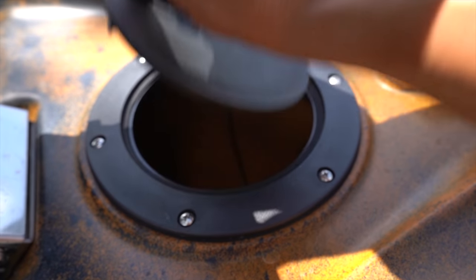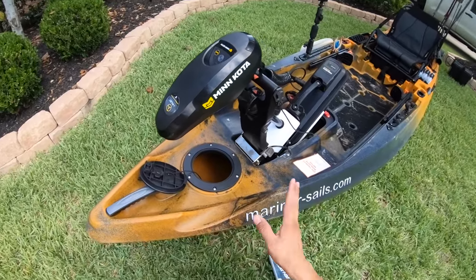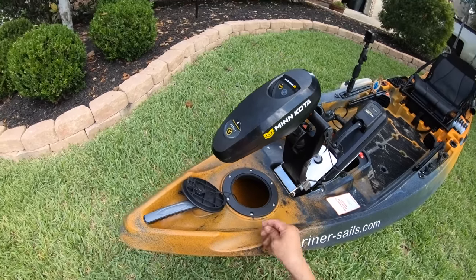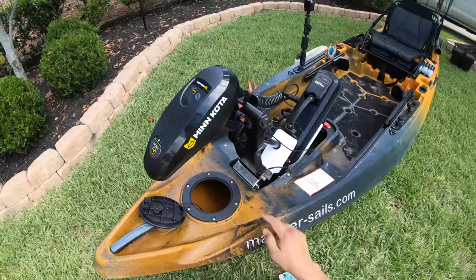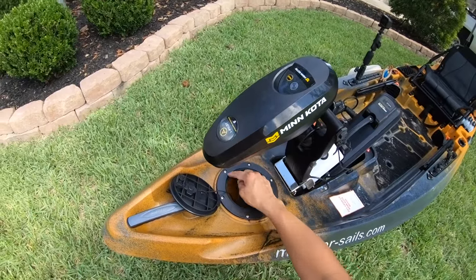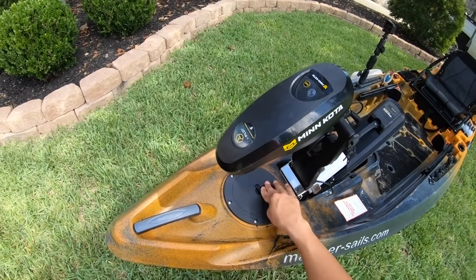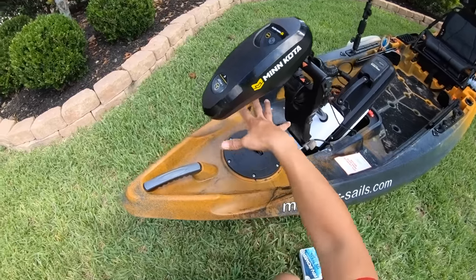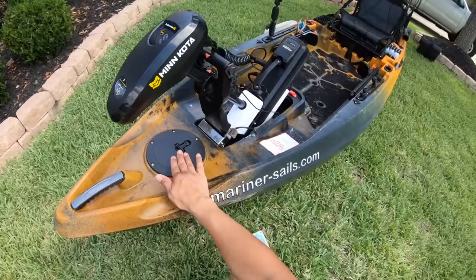Moving back, you've got your circular hatch. This isn't really for storage. Mainly, in my two cents, it's so that you can access the safety switch right over here and also the wiring for a fish finder or any other electronics you're going to throw down below. It's got a nice rubber seal that does not let water in. I've owned another Autopilot for going on six months now, and no water collects inside whenever swells come over the bow and constantly brush over the hatch the way they do on other kayaks. This one has done its job.